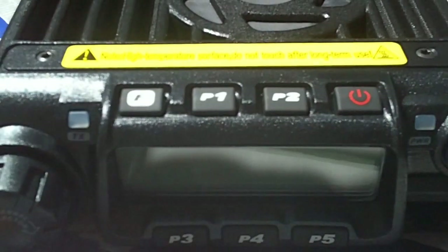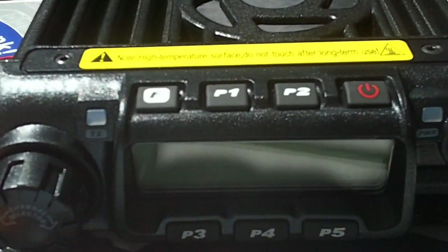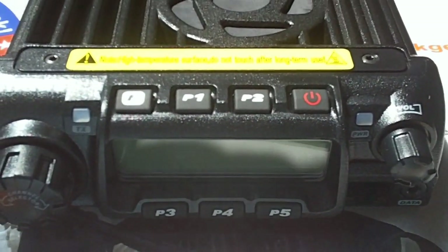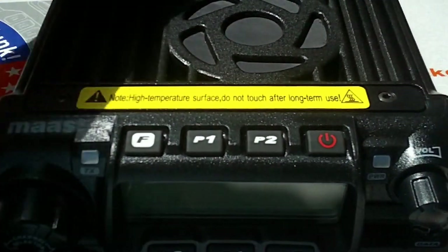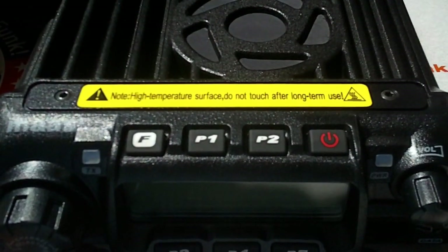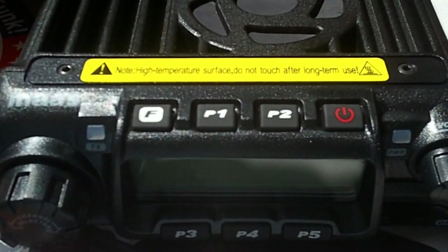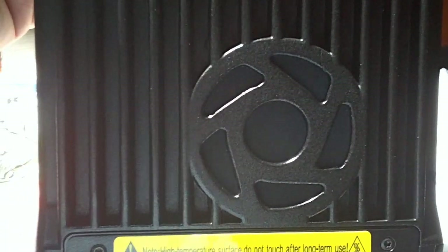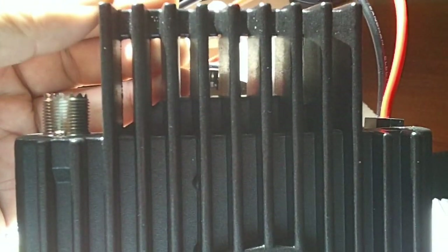Sadly, due to commitments away from the QTH, the review will be delayed approximately 10 days. It's going to be on the road, so sadly I can't get the review uploaded as the radio has arrived and I'm sort of one foot out of the door already. As you can see, it's nice, small, and compact.